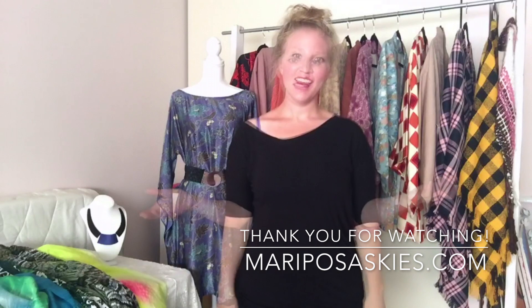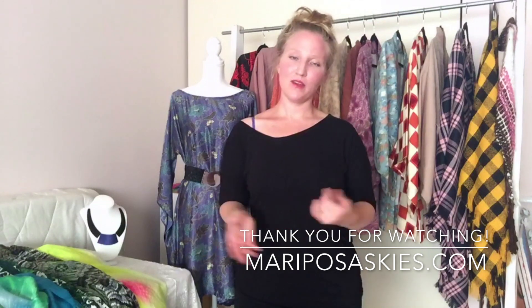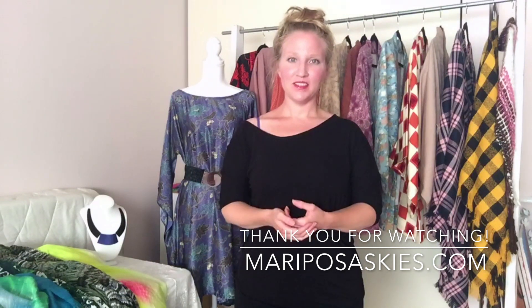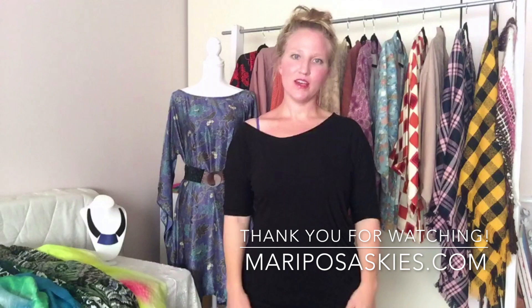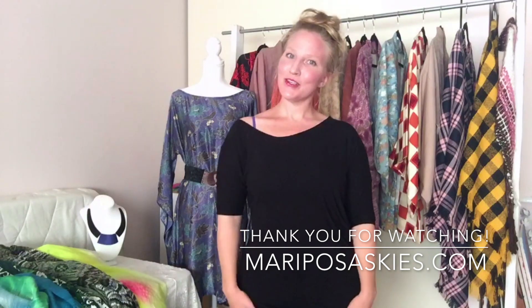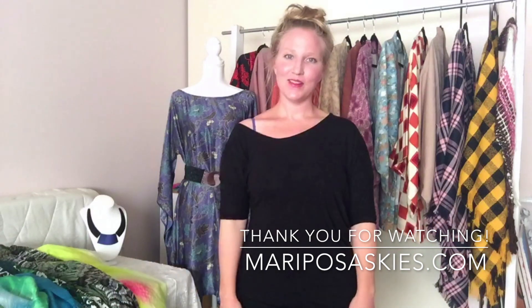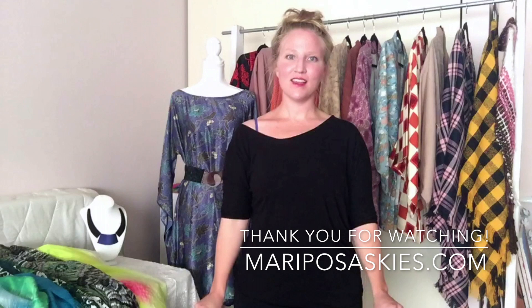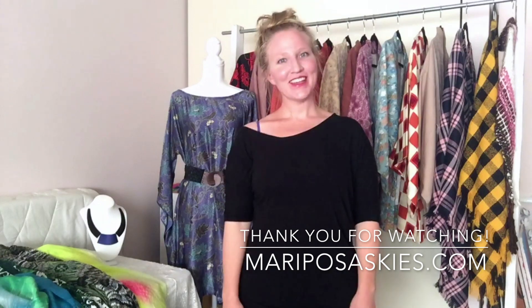That is it for the how-to's today. Thank you so much for joining me — I would love to hear from you if you have any ideas on how to wear a scarf in the spring and summer. It's fun to transition your winter wear into spring and summer when you didn't think you could — you definitely can with a little imagination. I will see you next time on Mariposa Skies How-To. If you have suggestions of what you want to see, comment below — I'd love to hear from you. Thank you so much, I appreciate you, and I'll see you next time!